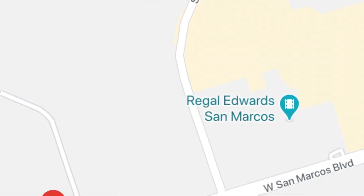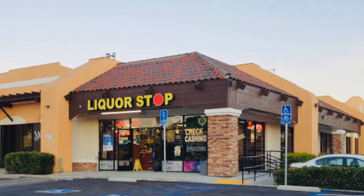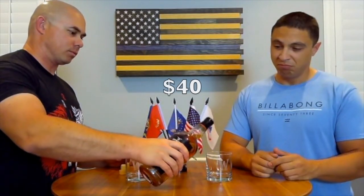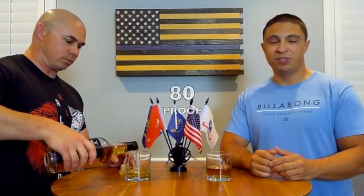We got this product in San Marcos, California, off San Marcos Boulevard at a store called Liquor Stop, and I picked it up for about 40 bucks. I've seen it go up to about 45 or maybe 50 dollars depending on where you are. It's about 80 proof, so it should be pretty decent to drink.